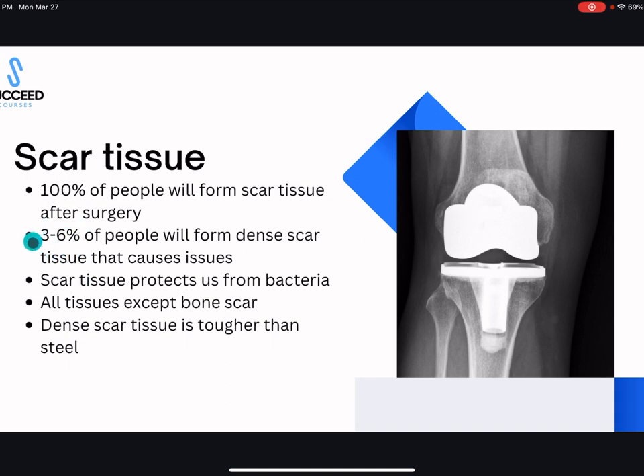Three to six percent of people will form dense scar tissue that causes problems. Some of you in the Facebook group have been part of that three to six percent — you formed dense scar tissue inside the knee joint that didn't allow you to bend or straighten your knee all the way. It's the location and the density of the scar tissue that we're worried about, because scar tissue forms thicker and thicker over time, and it takes about six weeks.